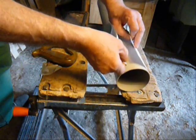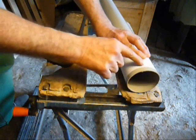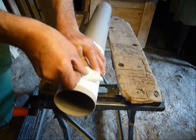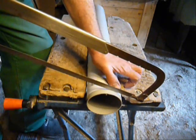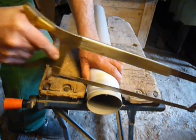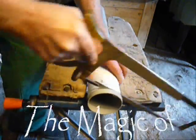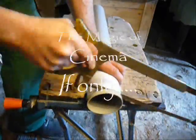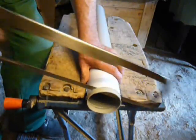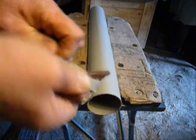To cut a ring off the pipe, I first wrapped a piece of paper around it, sellotaped it into place, and that gave me a straight line to saw along. Once you've cut the ring, deburr all the edges with some coarse emery cloth.